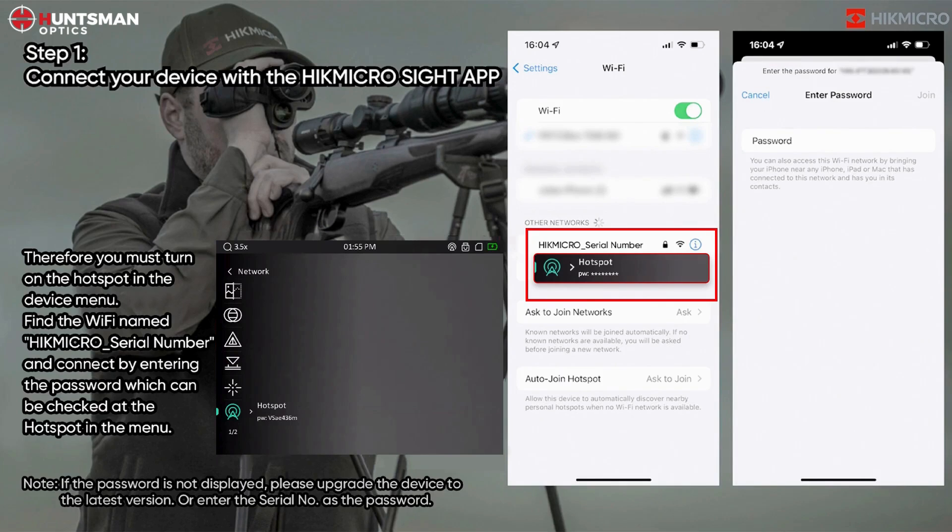Step 1: Connect your device with the HikmicroSite app. Therefore, you must turn on the hotspot in the device menu. Find the Wi-Fi name 'Hikmicro_[serial number]' and connect by entering the password, which can be checked at the hotspot in the menu.